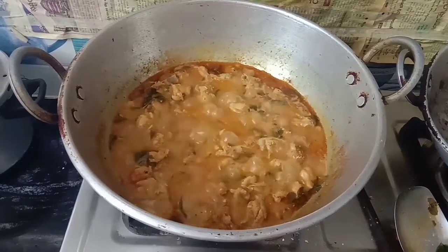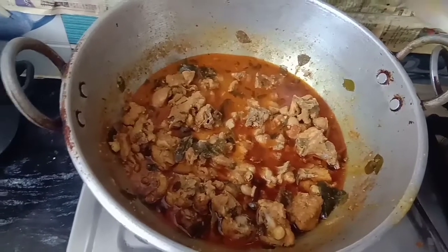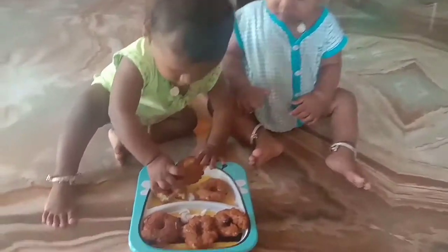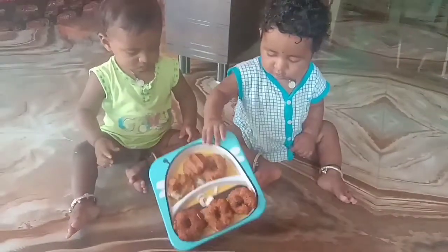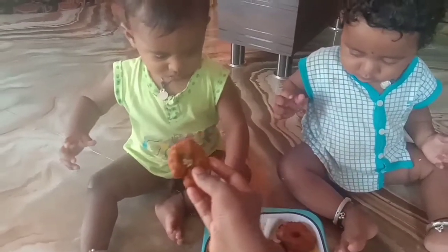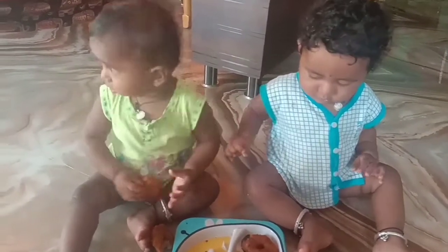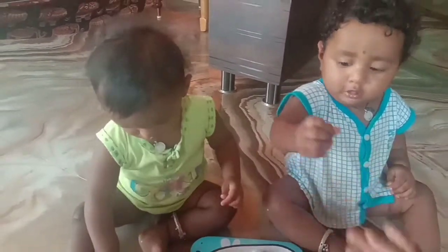The chicken is ready. The twins are ready for the chicken. Please like, share and subscribe to my channel. Finally, the chicken is ready. We learned everything about the chicken. If you like this video, please like, share and subscribe to my channel.